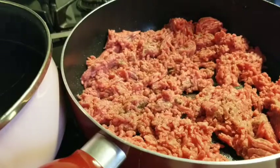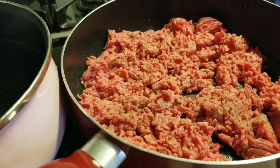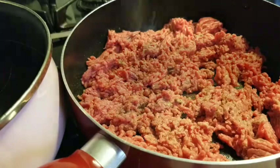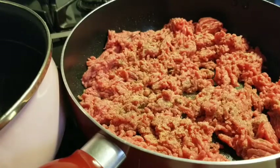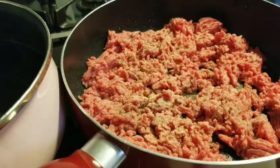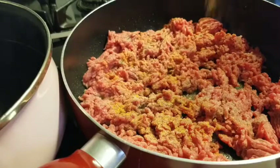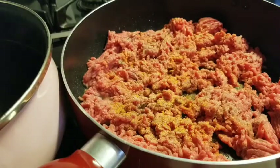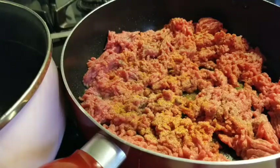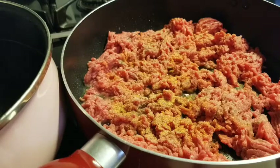I hate the whole measurement thing — I freehand — but if you want measurements: about a teaspoon and a half of black pepper, a teaspoon of garlic powder, a teaspoon of onion powder, a teaspoon of seasoning salt. Then a sprinkle of adobo, less than half a teaspoon. Sometimes I also put sazon — it just depends on what I want to do.